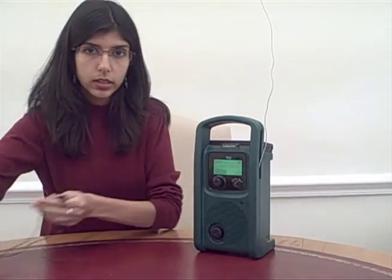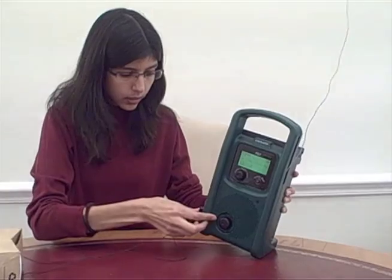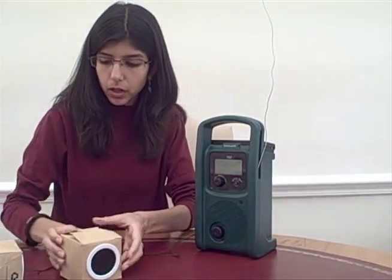The speaker quality in the Life Player is excellent, and it can be boosted by plugging in external speakers — just easy speakers like this made from cardboard.